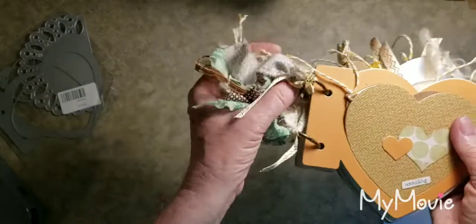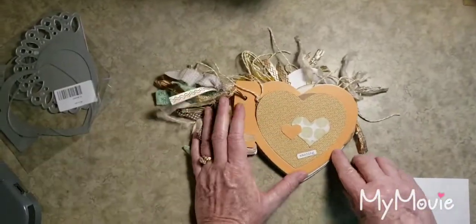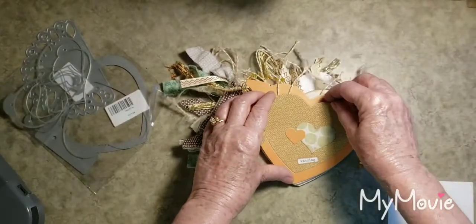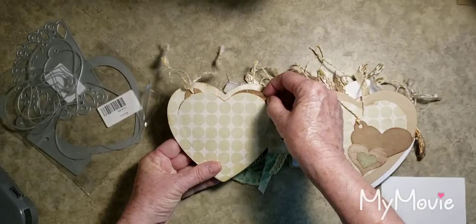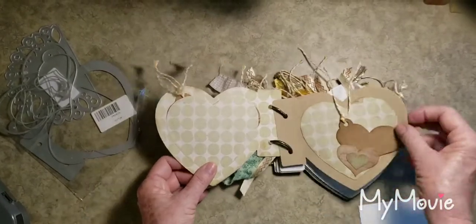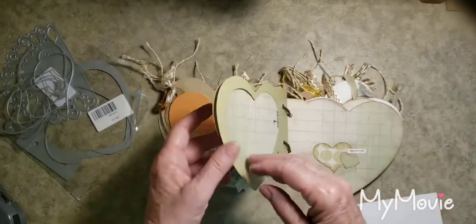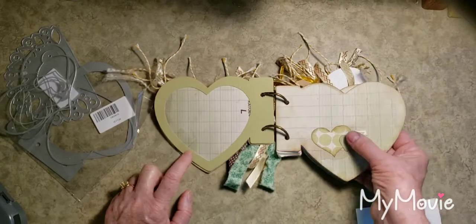I put rings through the die-cut pieces and added some little fibers, fabrics, and ribbon. This was my punch die, and then I added pieces from the smaller die — so you have a little tag with some twine. I opened it up and embossed it with a heart emboss folder. There are cute tags inside, spaces where you could write or add a picture. Here's another spot to add something — a picture or whatever. This is from my heart punch and I added a little word there: 'embrace.'